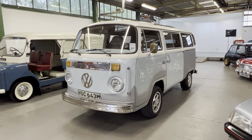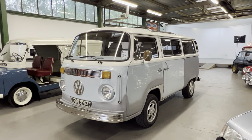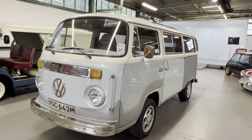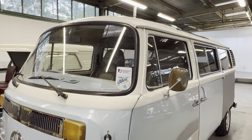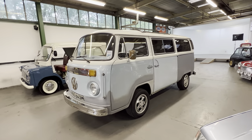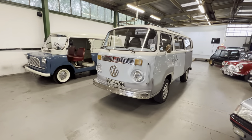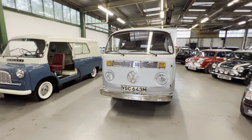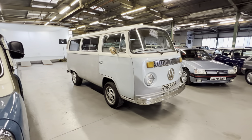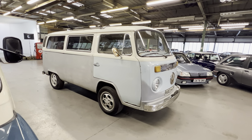1973 Volkswagen Type 2 Bay Window. This is a 1600cc bus, right-hand drive, originally pale blue and white. It's had some metalwork done — it's a part-finished cosmetic project. It was driven down to us from Northumberland, about 30 or 40 miles away. Apparently last year it did a journey all the way to Silverstone and back without missing a beat. It's been with us two or three days now and starts on the button.